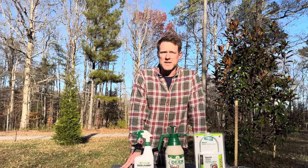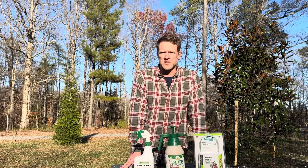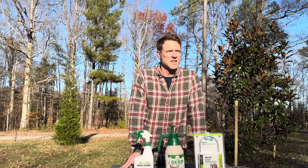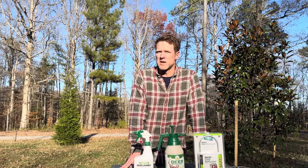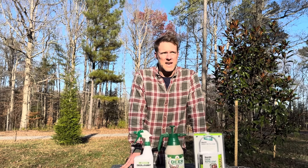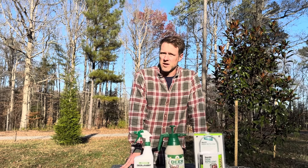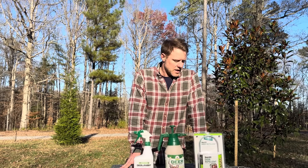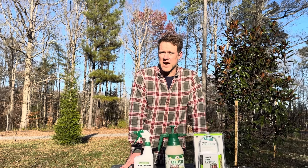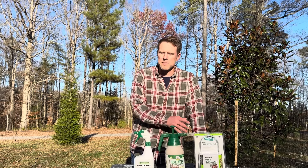One tip is that the deer do seem to go after the smaller trees more than the bigger ones. So if I could do it all over again, I would spend a little bit more money and get larger trees because they seem to leave those alone. But if you've already bought your trees and they're tiny and the deer are relentless on them, I got a couple options for you here.